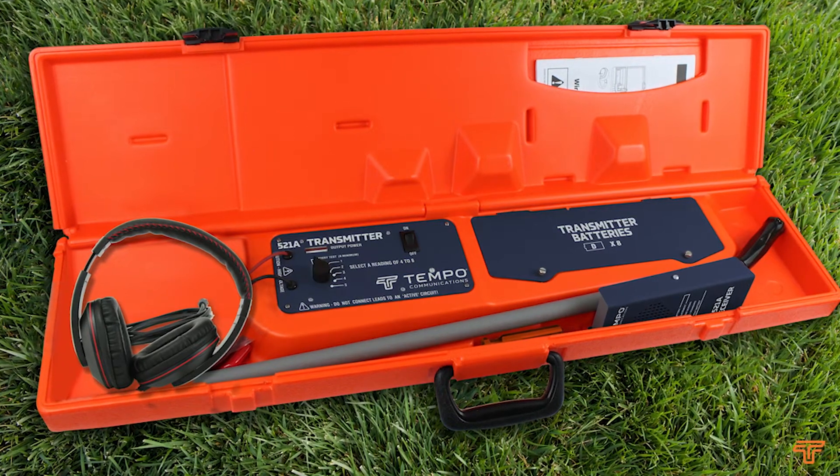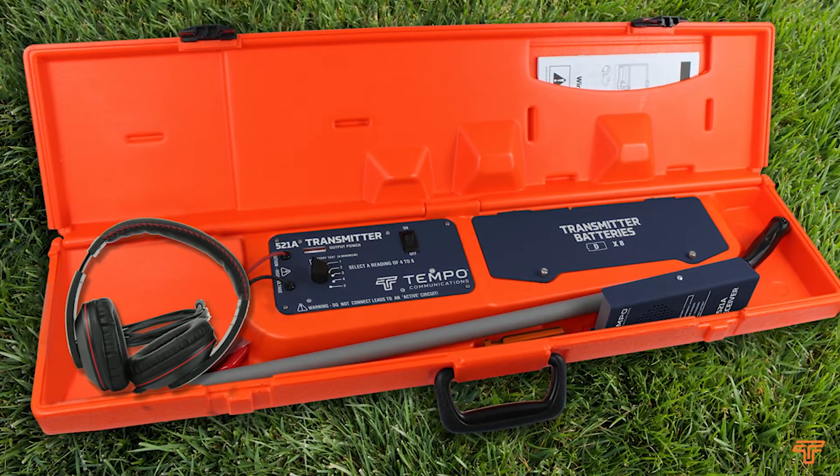Switch the unit off and remember that this product is intended only for tracing low voltage AC irrigation wiring or similar. Never connect it to AC power circuits.